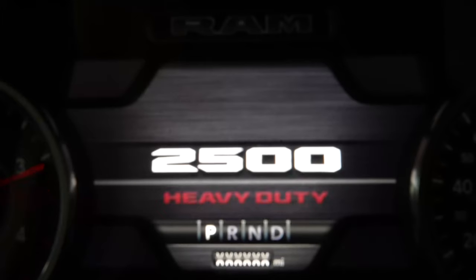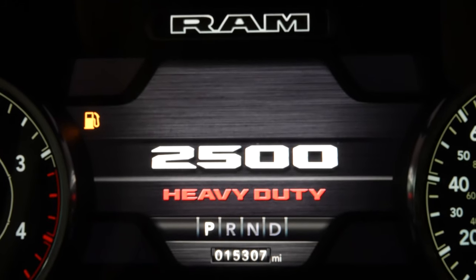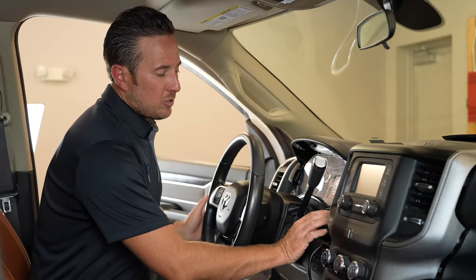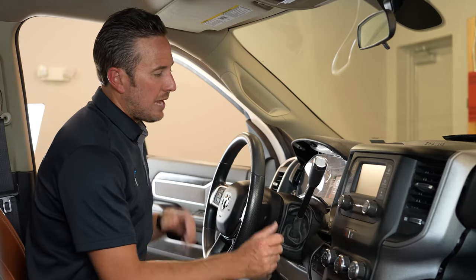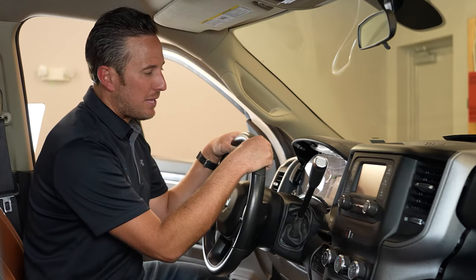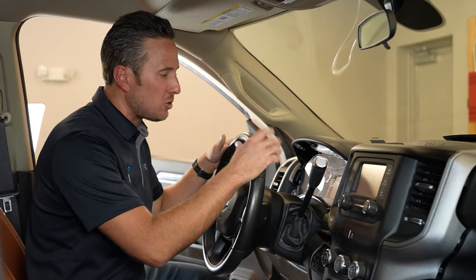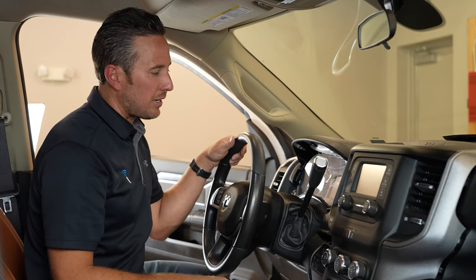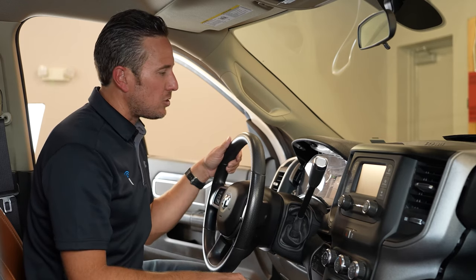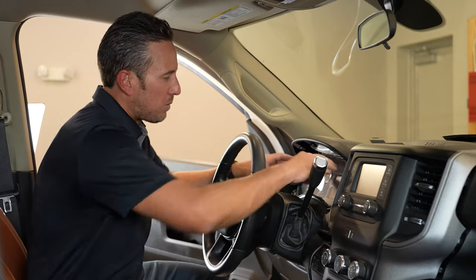You'll also notice that your speedometer cluster and infotainment system will reset. Now turn the truck off, remove the bypass device, plug those two cables back into the security gateway module, and reassemble everything. Very easy to do — we've been in here for about 12 minutes.